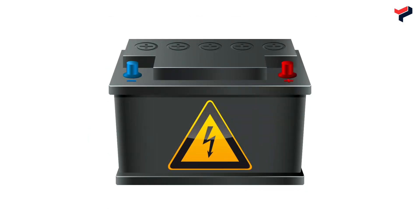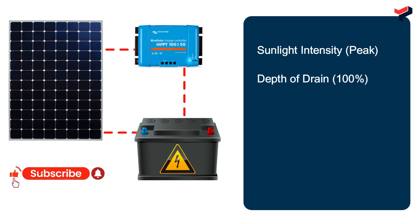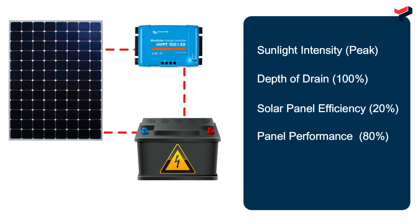How long it takes to charge a 12V 100Ah battery with a 200W solar panel depends on factors such as climatic conditions, battery depth of discharge — which is assumed to be 100% — as well as solar panel efficiency and peak performance, assuming the panel is properly positioned and kept clean to harness as much sunlight as possible to produce electrical energy.